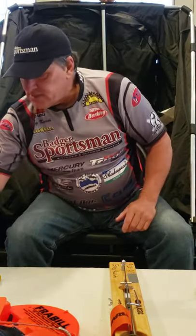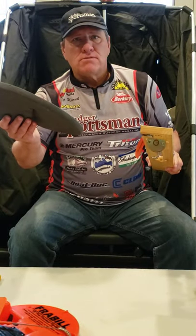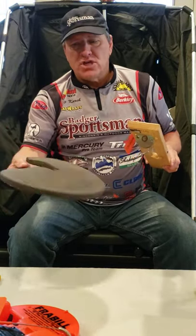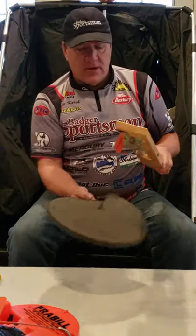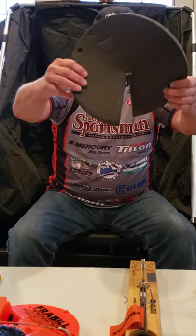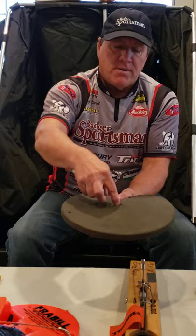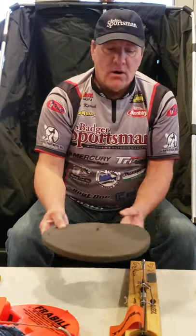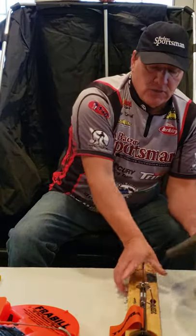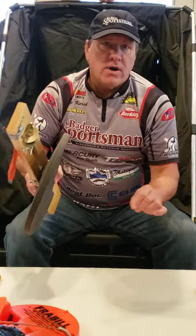Some other things I like to use when fishing with tip-ups: if I'm using a traditional tip-up and it's very cold or the water is very clear and shallow, I like to use a tip-up cover. All you do is insert the shaft of the tip-up into it, and when you get a flag, pull the cover up with the tip-up and then grab the line.